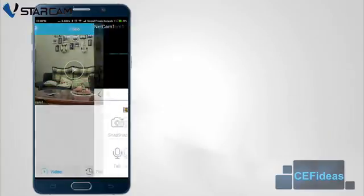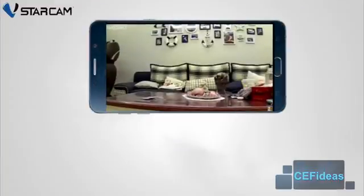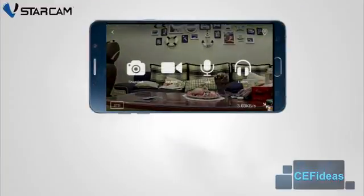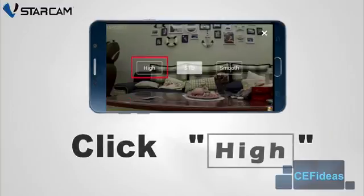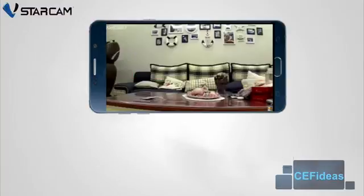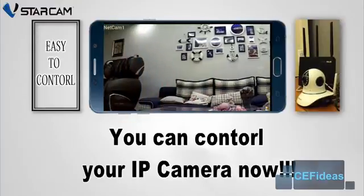By default, the camera is in standard resolution. To change the resolution from standard to high definition, simply click on the full screen icon to allow the video to go into full screen mode. Tap the screen once and the system will prompt for more options. Simply click on the STD icon located on the bottom left of the screen and change it to high. You can now control your IP camera by swiping on your mobile phone screen.